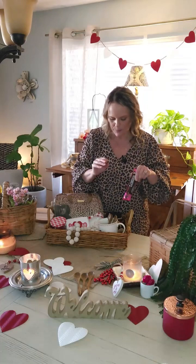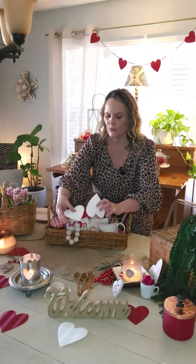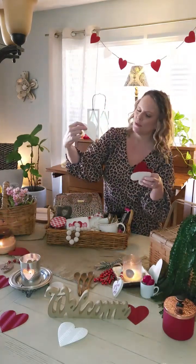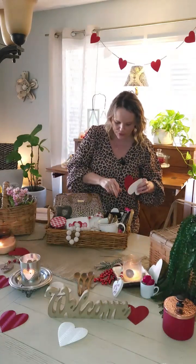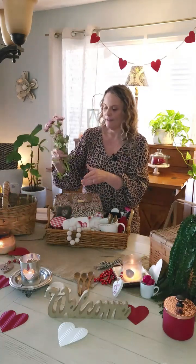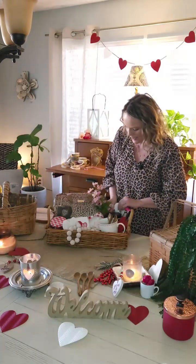And who doesn't like a nice bar of chocolate? I'll place that there. I'm going to place these little cutouts — as you can see behind me, I have a little swag I made this morning, just glued them onto the jute rope. But I like to add these just as a little filler. And I always like to add flowers to my baskets as a nice little filler, so I will tuck that right there.